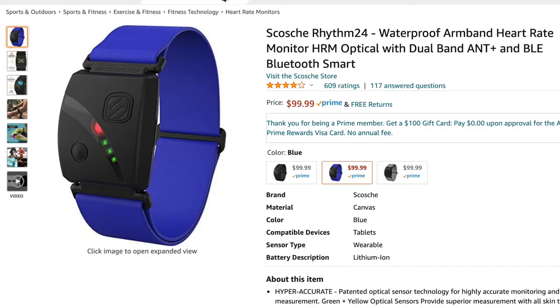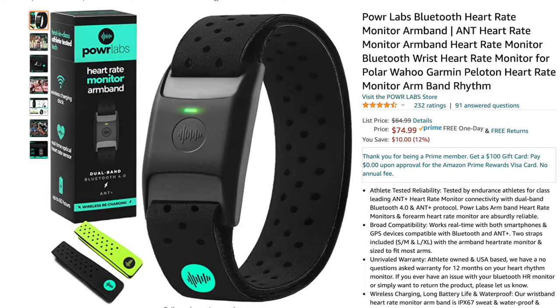There are other heart rate monitors out there — Scoshe, Polar, Power Labs, etc. — but I like these and I'm going to use them until they break down. I've noticed that if you're going to have a problem with electronics it usually happens within the first three months. After that, if they're good, you're usually rock solid. So we'll see — maybe in a year I'll come back with a different review, but I'm feeling pretty confident.